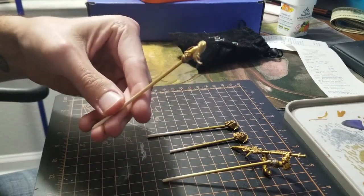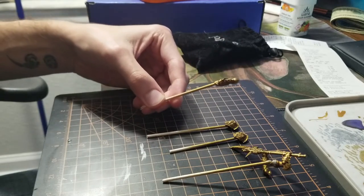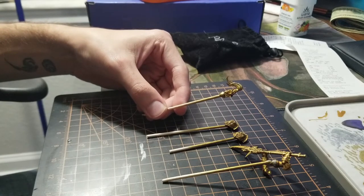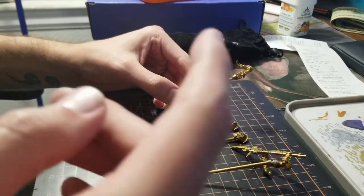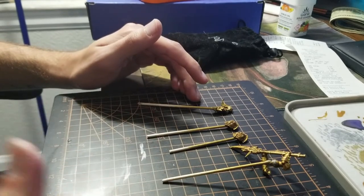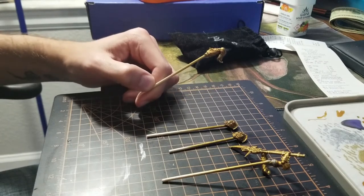Hey there guys, my name is Grant and I'm going to be showing you how I like to paint my Custodian Guard. I would have shown this process from the beginning if I had thought to record the video earlier, but I didn't, so here we are. First thing I did is sub-assembling — you don't have to do this, but I think the Custodians are the elite of the elite, so they deserve to be sub-assembled and have every piece painted well. First things first, I sprayed this one and two others with the Retributor Armor spray from Games Workshop.